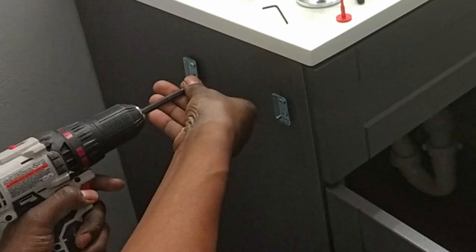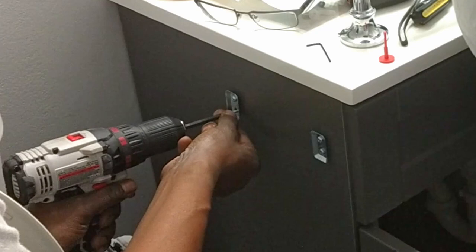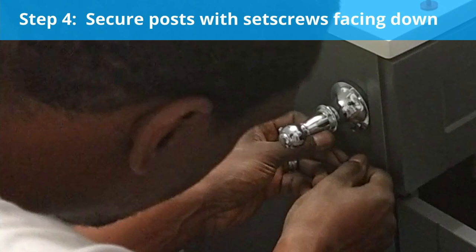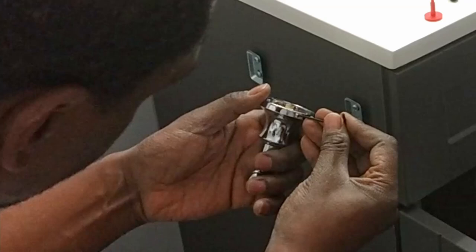When doing home improvement DIY projects for the very first time, sometimes another set of hands and eyes are appreciated. We are at the final step of this toilet paper holder install. Now we use the allen wrench to tighten back the set screws to secure the post on the mounting plate.